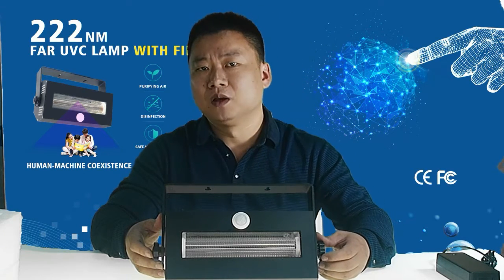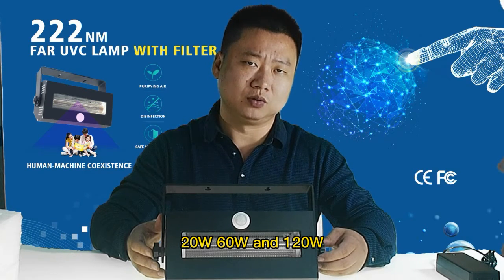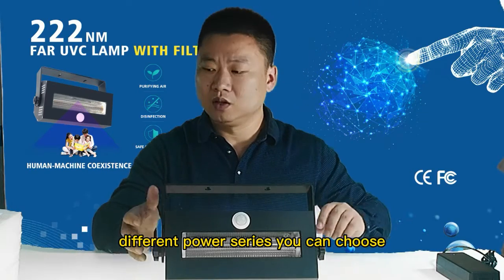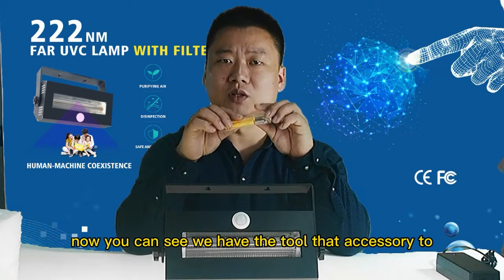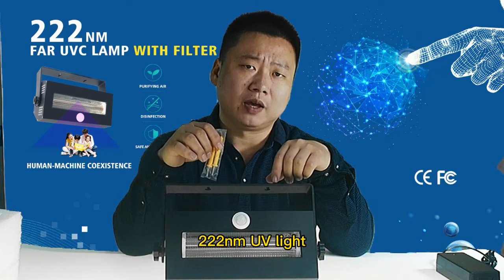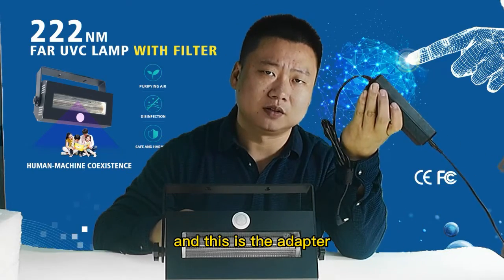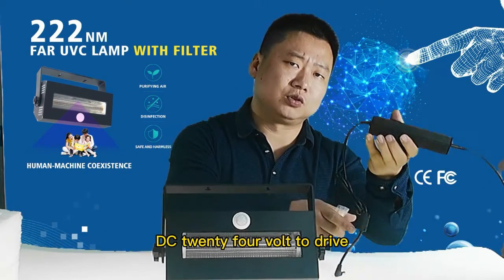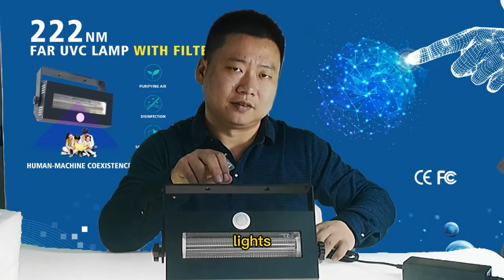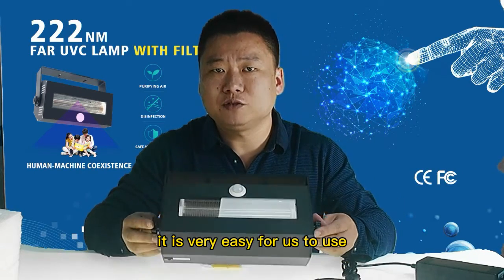We have 20W, 60W, and 120W different power series for you to choose. Now you can see we have the tool and accessory to fix the 222nm UV light. And this is the adapter — DC 24V — to drive the light. Most importantly, it is very easy to use.